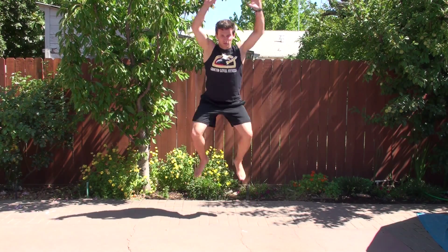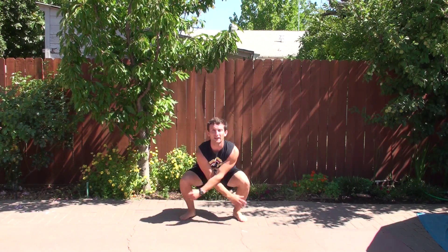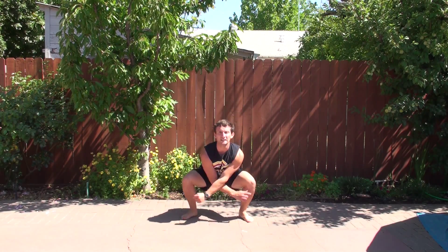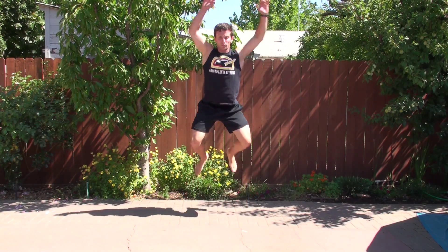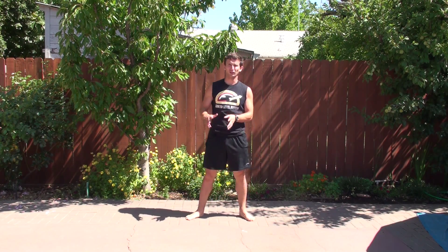Now here comes the full. I'm touching both my feet and my hands together as I'm coming off the ground. I'm still landing nice and soft into my good squat position. Remember, be careful, land soft, land correctly.